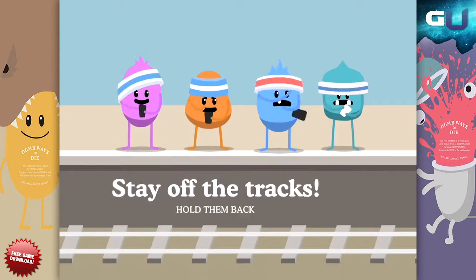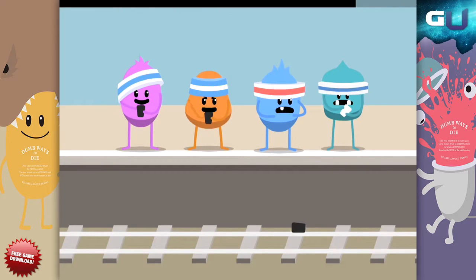Hello, and welcome to GamerU Tips and Tricks for Dumb Ways to Die 2: The Games. Today, it is all about grooming.